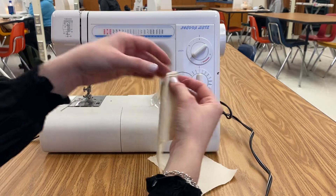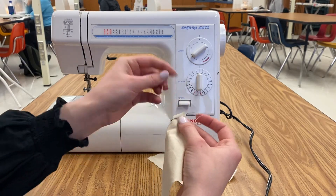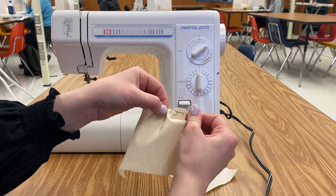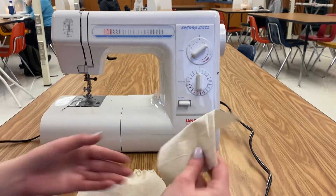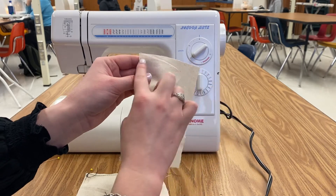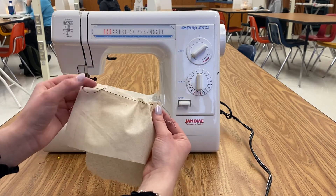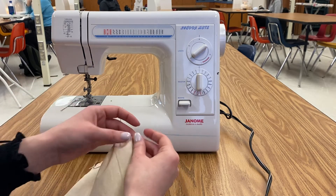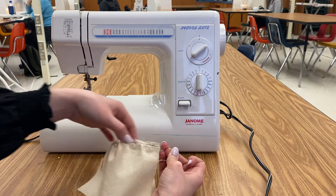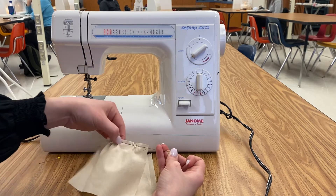Then what you're going to do is take one of the threads and pull it. How you know how much to pull is based on the length of wherever you're sewing, because we need it to be shorter so we can gather. You're going to be sewing this short side, so we need to make it the size of the short side. I'm going to pull all the way, and how you make it move over is you kind of just move it with your fingers — we did this before when we made our pin cushion. Be careful because you don't want to break the thread.